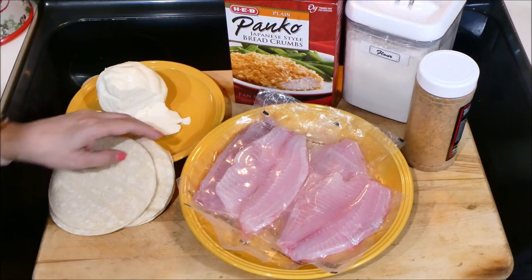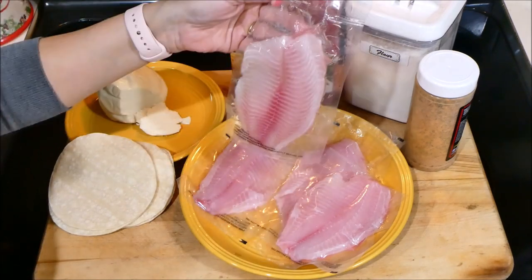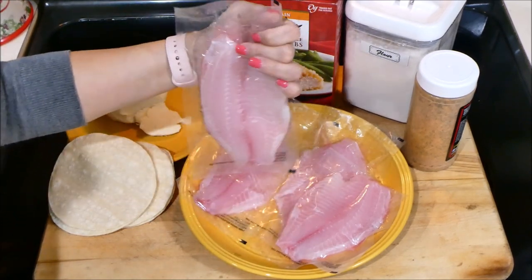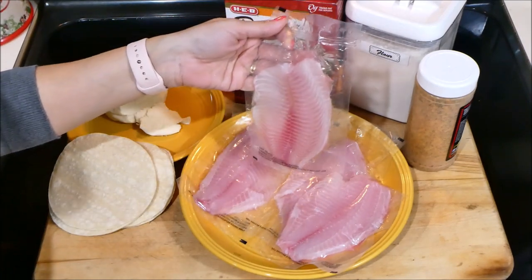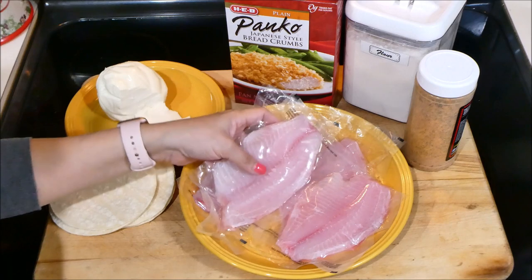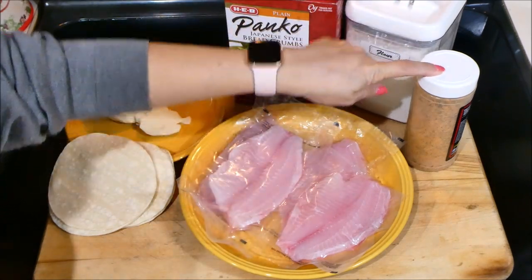Here we have some white corn tortillas. I always use white tortillas and the amount you need depends on how many tacos you're going to make. This is the fish I use — it's called tilapia. It comes frozen, vacuum sealed, individually packed. It's very economical, especially when you're cooking for a large amount of people.